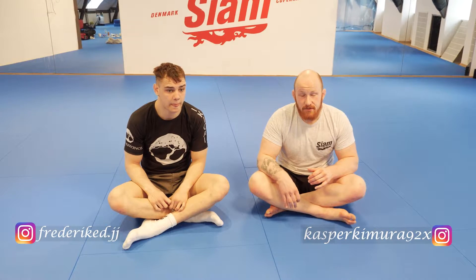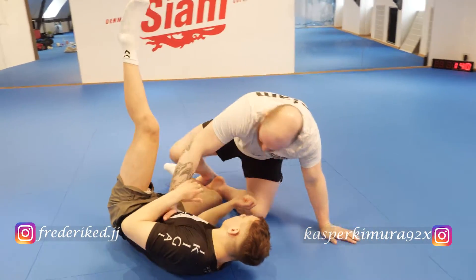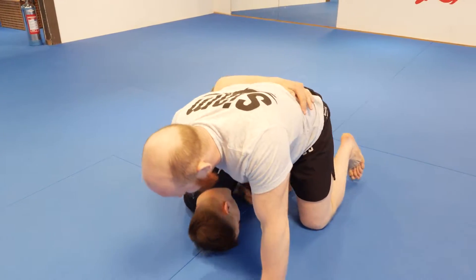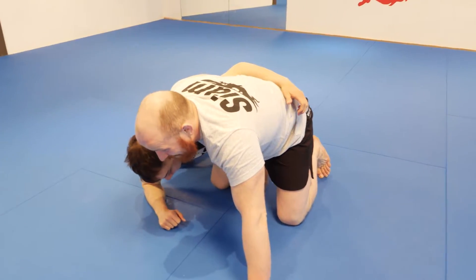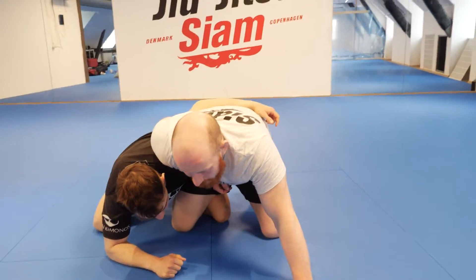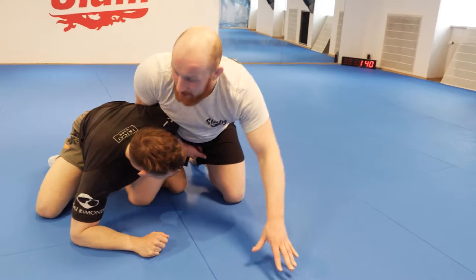When the fight gets up to the dogfight position, there are a couple of options. One thing I dislike is that a lot of people go for the Uchimata here — I feel like there's too strong of a hand at the hip and everything.